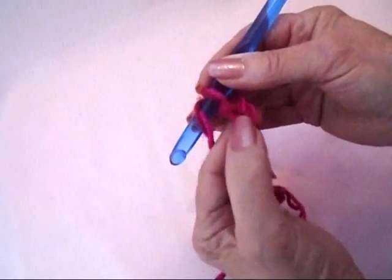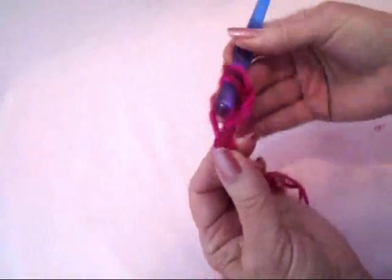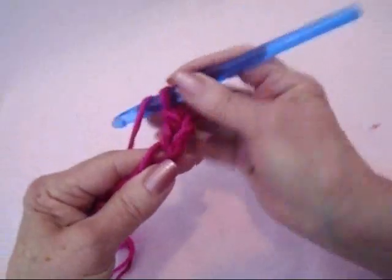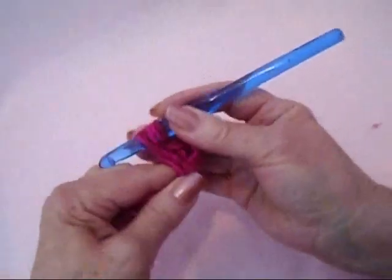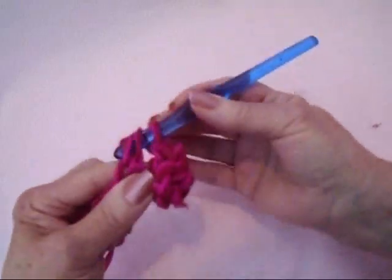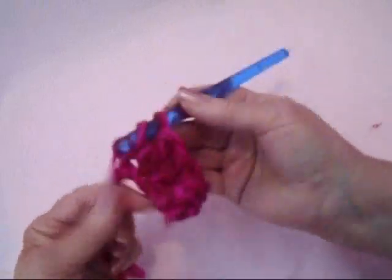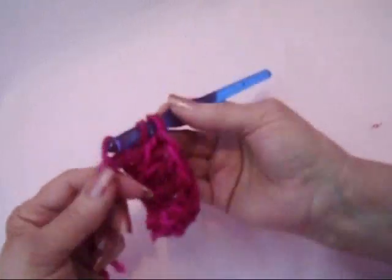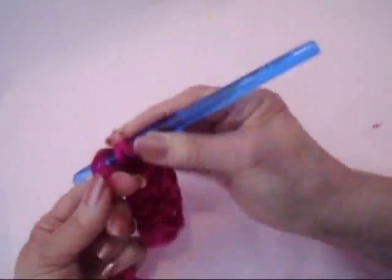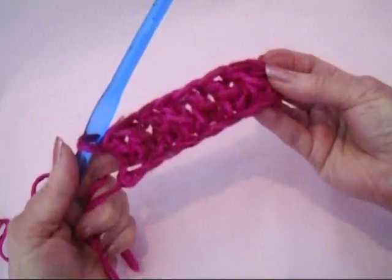Double crochet, yarn around the hook in the third stitch from the hook. Double crochet in each stitch across the chain. Like that.